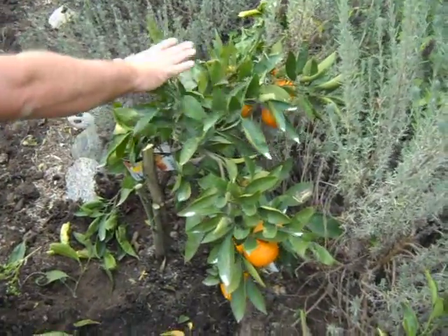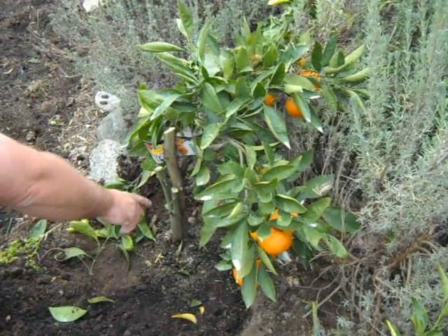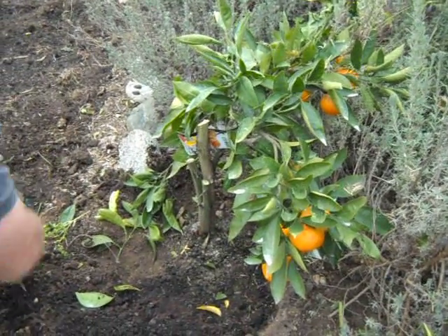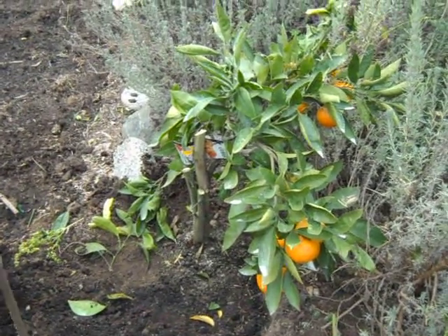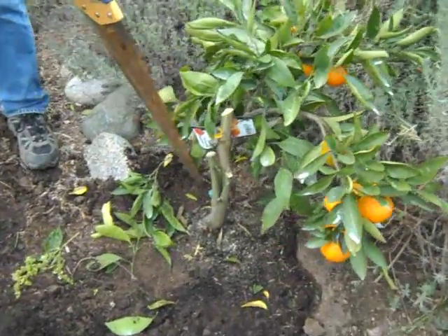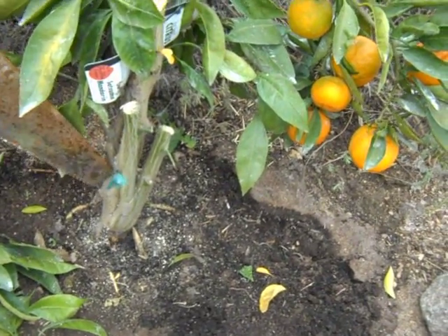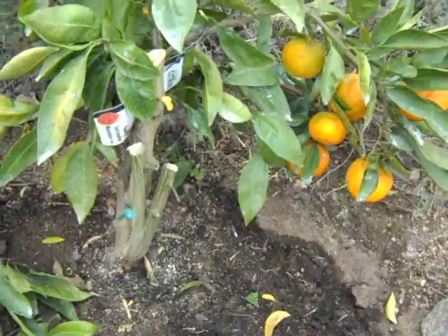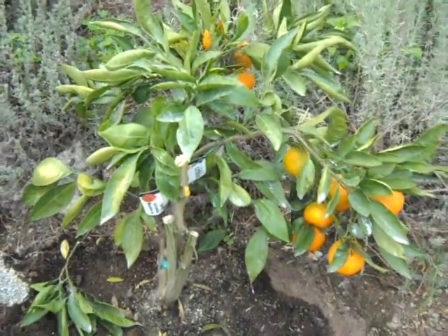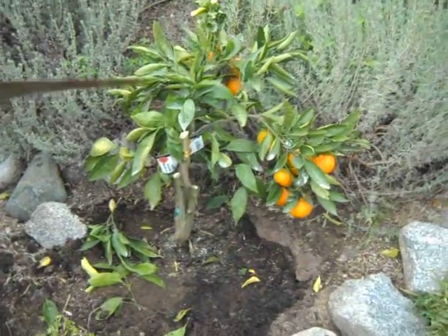This little area here is the Satsuma Orange. But we still have, for some reason — probably just a bad graft — the graft got done over here on the side, up a little high, and then this rootstock just suckered off the side. Maybe in this case whoever was doing the grafting at Four Winds made a little mistake.